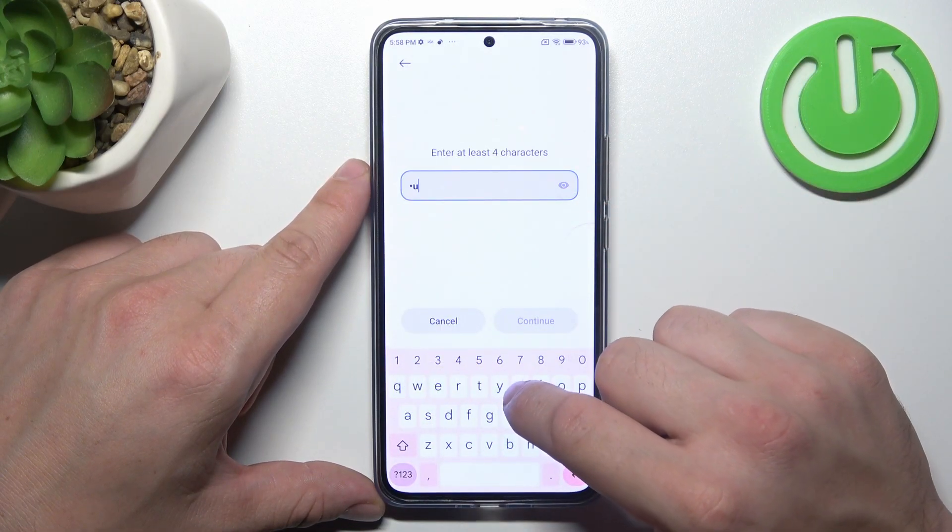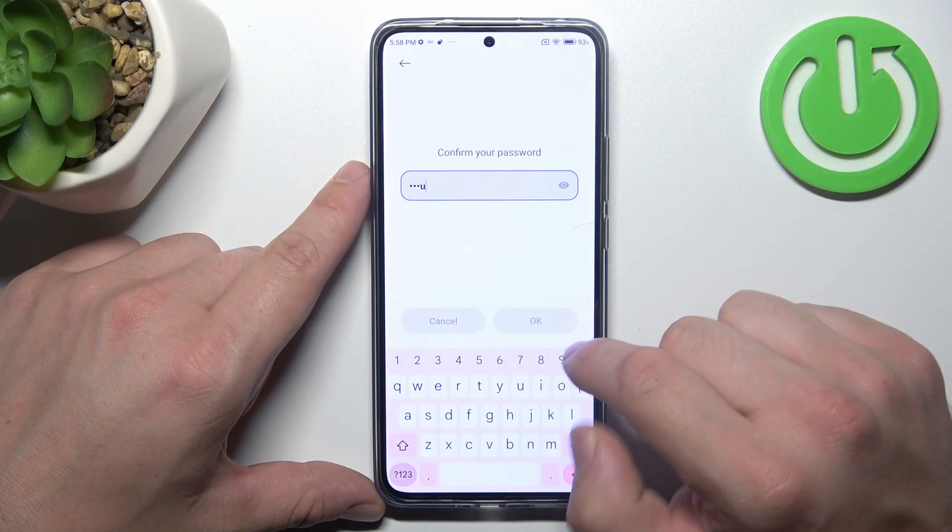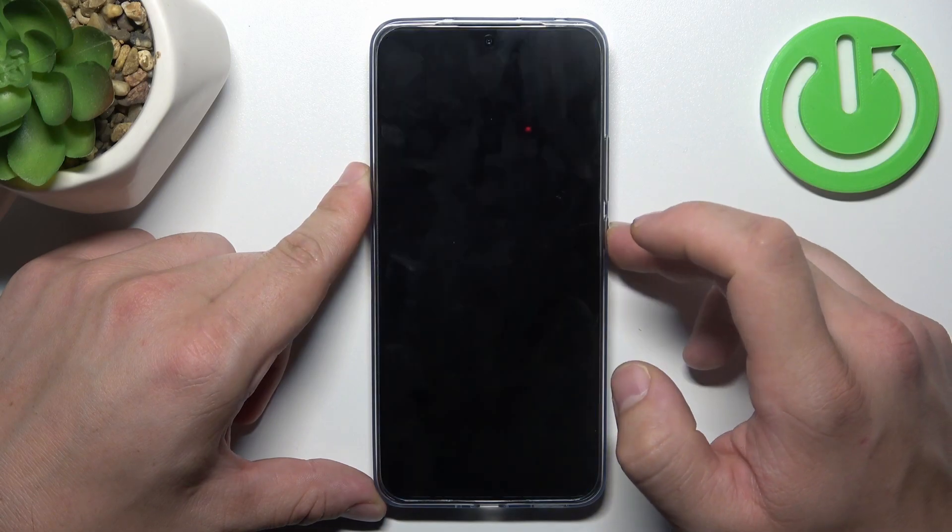Set your password containing at least four characters. Now use it to unlock the phone.